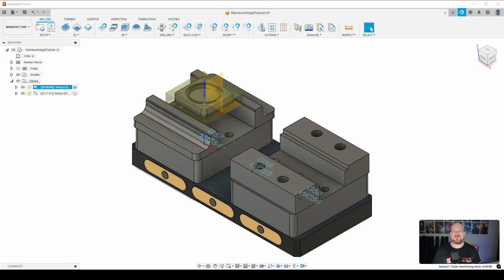Welcome back to Smith Coding & Design. Today we're going to continue our stainless steel widget and finish up all the toolpaths in Op.1. So with that being said, let's go ahead and begin.